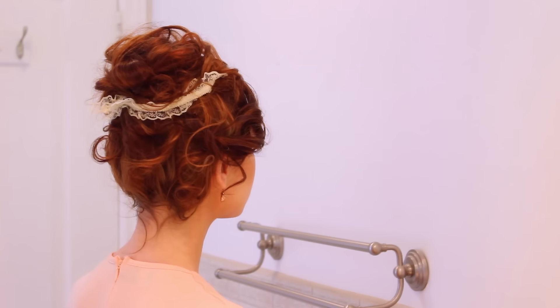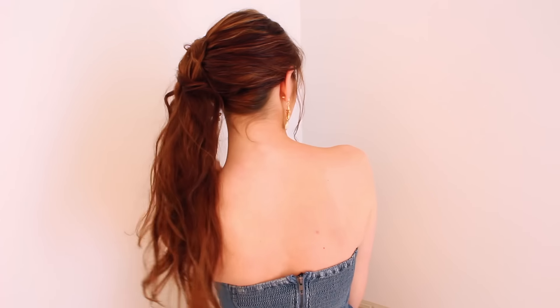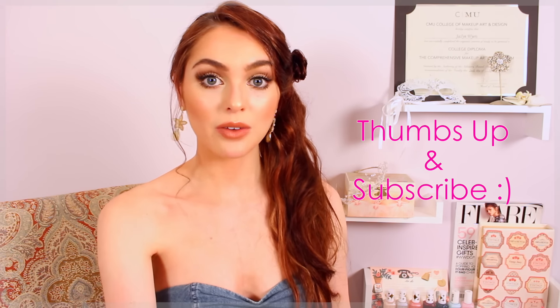So there are the four no heat hairstyles for today's video. Let me know which style you like best — I tried to make them quite different so that at least one would appeal to you. If you want to check out the products I used today, all the links are in the description and you can get 50% off. Thanks for watching — if you enjoyed these looks make sure to give this video a thumbs up. I'd love to know in the comments which look was your favorite.